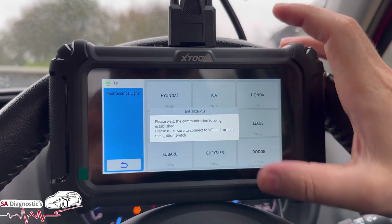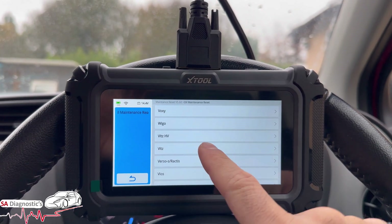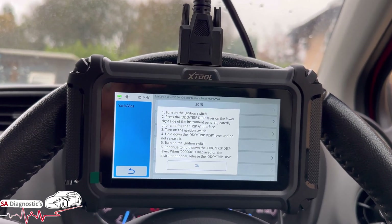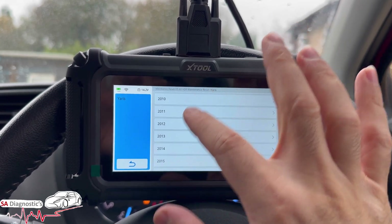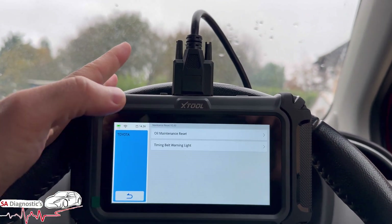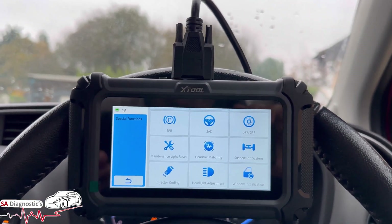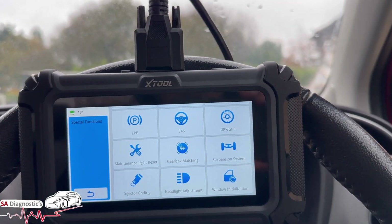I'll just demonstrate the maintenance light reset — it won't cause any issues. Going into Toyota, then the reset function, oil maintenance reset, Yaris 2015. It tells us what we can do manually as well — step-by-step instructions like 'turn on the ignition.' Some vehicles require it to be done manually rather than through the machine, and in this case it confirms this specific model requires the manual method.